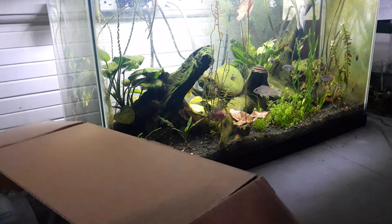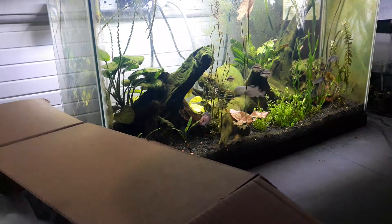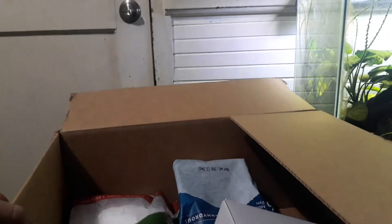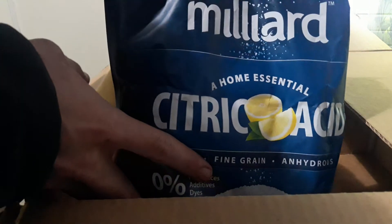Got my West African cichlid tank next to us, that's probably super loud and in the way of everything. Citric acid — this will all make sense in a minute — baking soda.